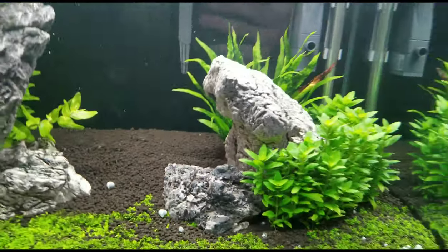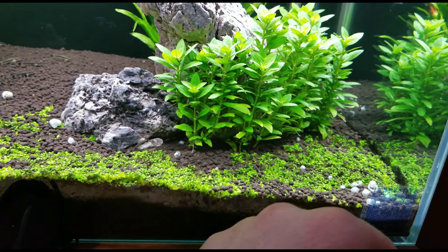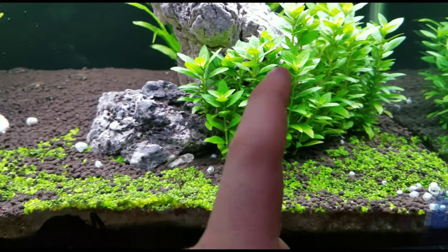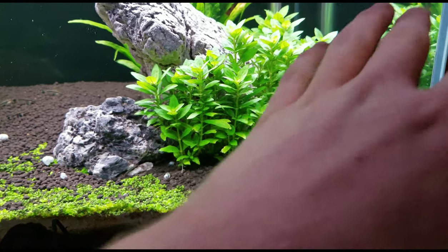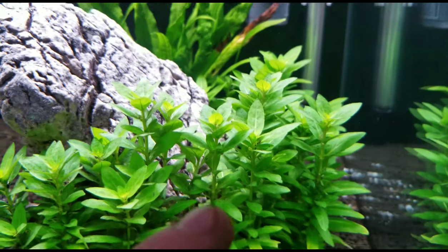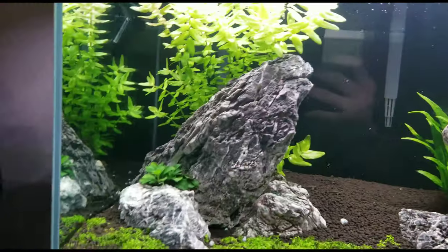So I guess we'll go over what I'm going to trim. The Java Fern is fine, nothing wrong with it. But as you can see, this is getting super tall. I don't really know where I'm going to trim it - if you see down here where this leaf is, that might be too much. But I think I'll definitely trim a good inch off all of these. I'll just kind of eyeball it and see what I like when I get down there. I might have to start back here and work my way to the sides - take about that much off.